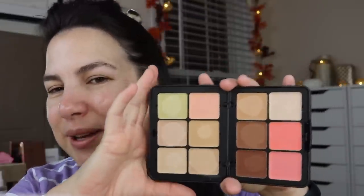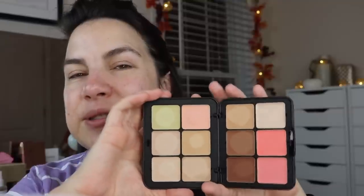I used that brand back when it was just being sold online — I had a little palette with four or five rectangular pans of cream product, and it was pretty good stuff. I remember hitting pan on things really fast. I'm not sure if the textures are exactly the same as they always were, so I'm not trying to make any kind of direct comparison there.